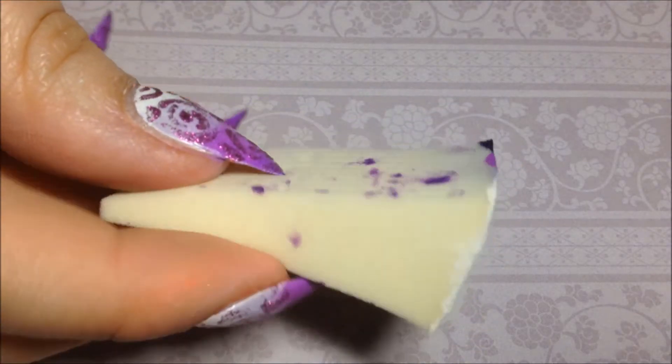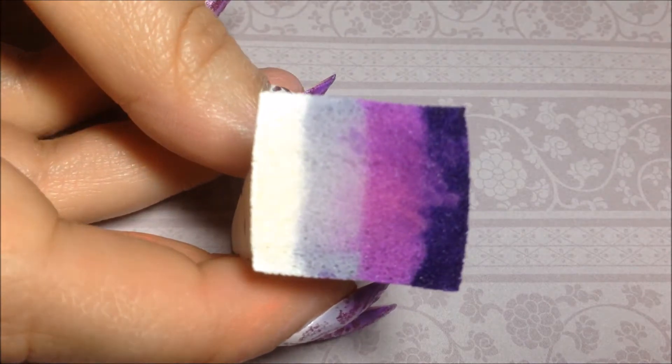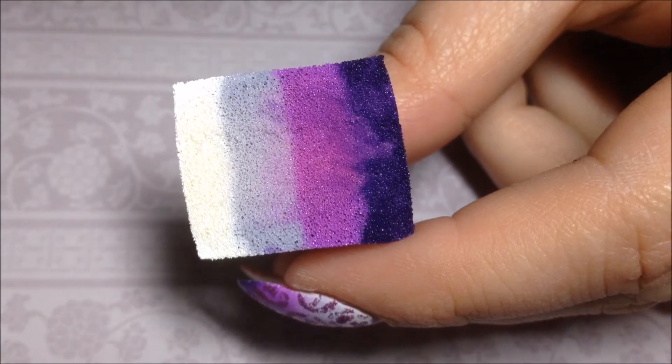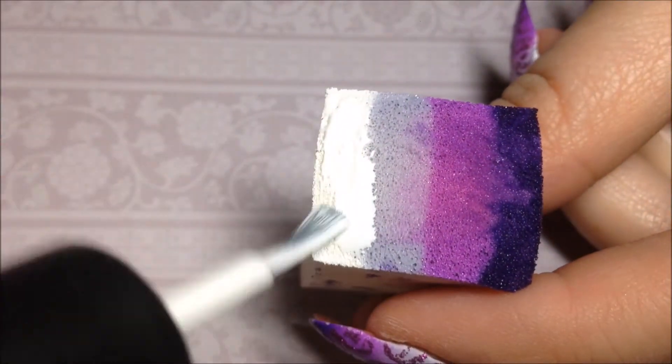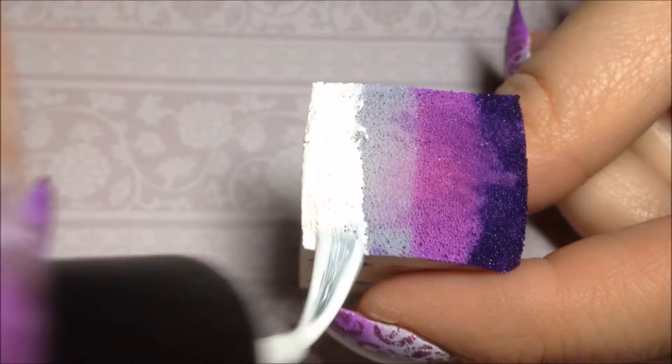You'll also need a Makeup Witch sponge like this, and then I'm just going to start placing the colors onto the sponge, starting with the white, and then the lightest purple, the medium, and then the dark.